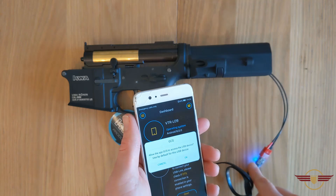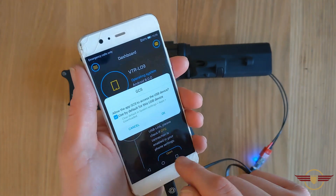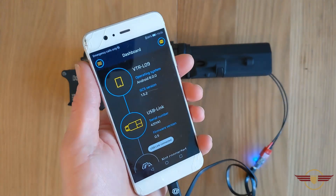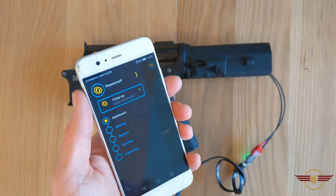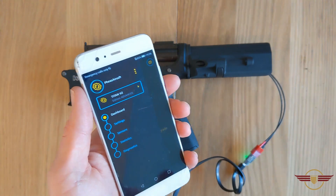The light on the chip has come on and it's asked me if I want to allow it, which I do. It's connected, it's read the serial number and it's read the settings. The first thing I want to show you is I'm going to go down to Sensors.